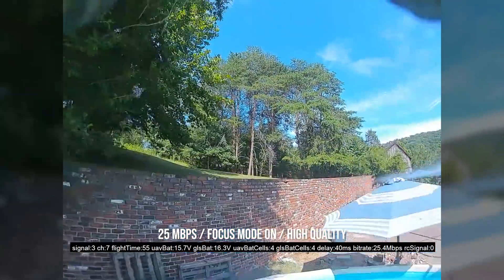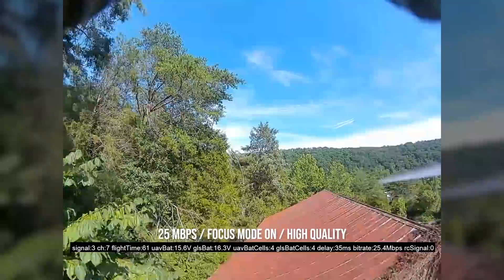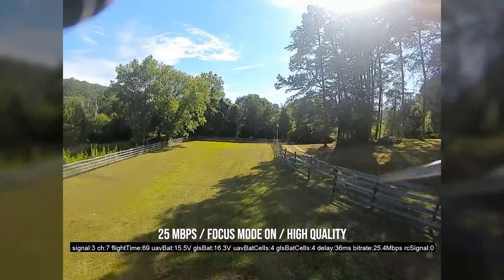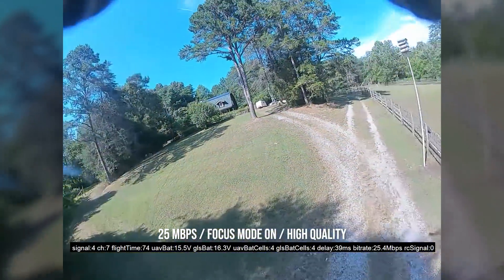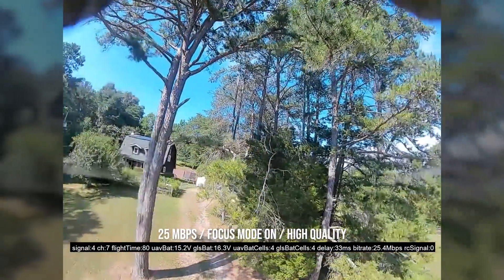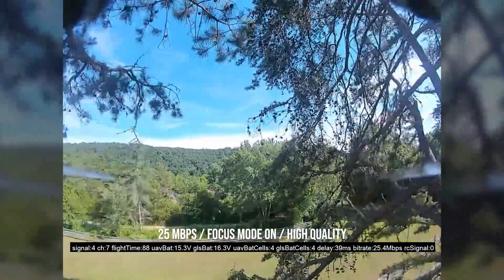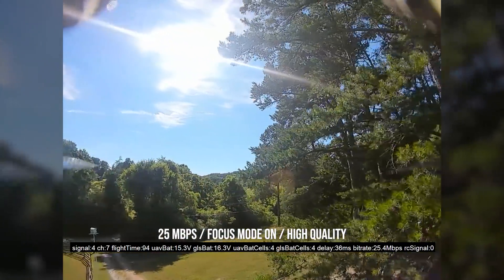So we've got focus mode on just so we can test that out. This is high quality — I believe high quality is only 60 frames per second instead of 120. We're going to fly around a little bit. What I especially want to do is go fly through these tree branches and really see how the details of the pine needles and stuff stand out. This is the kind of thing that can be difficult to do with analog because picking out these details can be tricky, but it's easier to do with DJI.